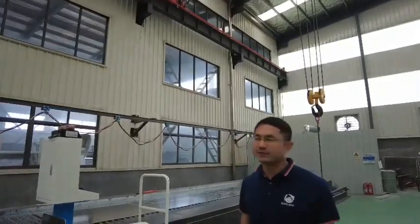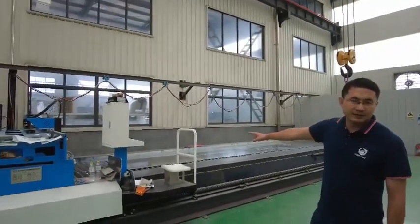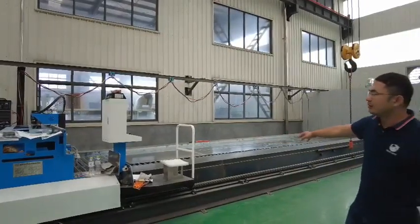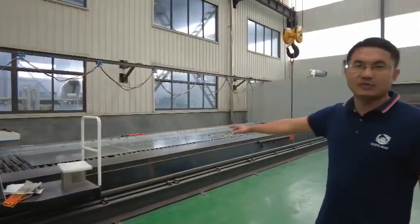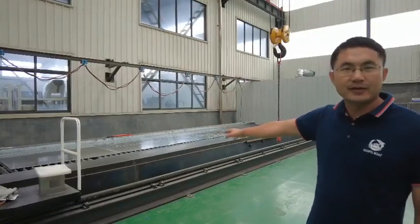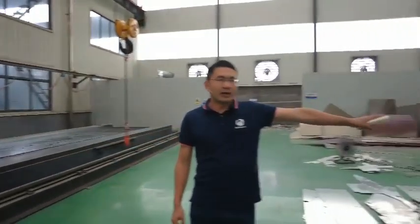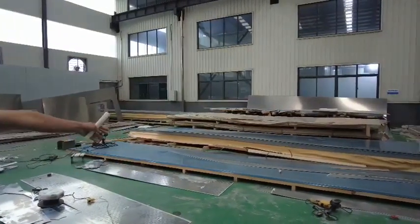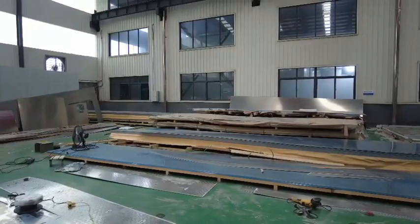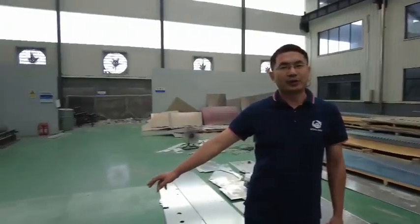First, I show you all the machines we have. This one we call the CNC cutting machine, which is the very beginning for cutting a board. All the aluminum plates with different thickness will be automatically cut here. All the 45 CCS aluminum plates are placed here, and a crane picks and positions them for cutting. This machine cuts very automatically and accurately. This is the first step.